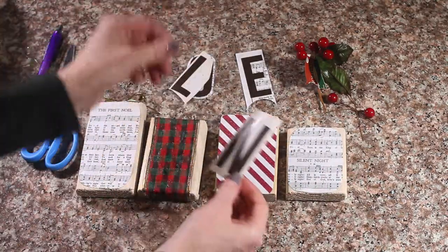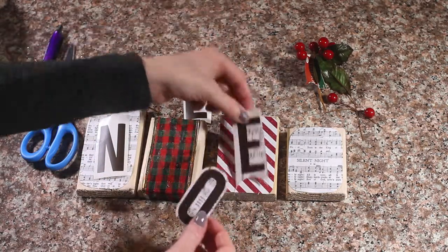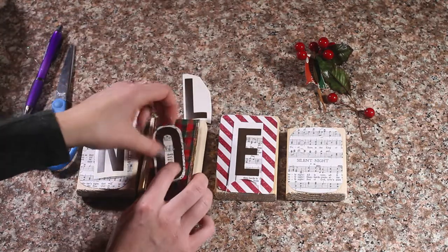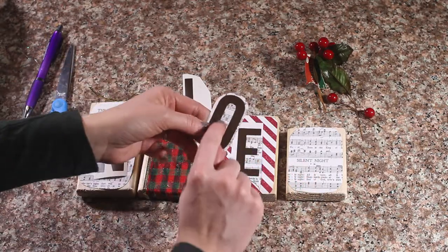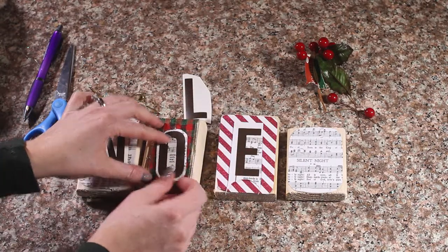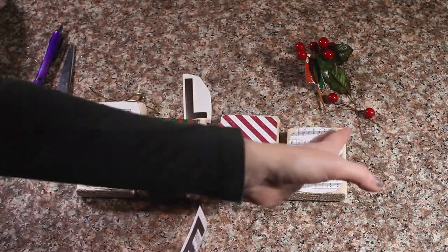Now that those are glued down I am going to go ahead and put my letters on each block. For the middle blocks there is a dark background and my letters are brown, so they were kind of blending in. So I went ahead and cut around each letter with my hem so that it will make it stand out more. I am going to cut my E out and then glue all these letters down.